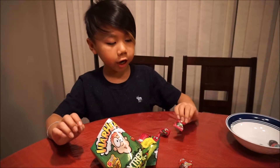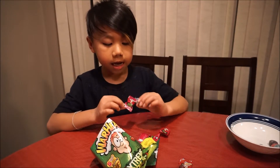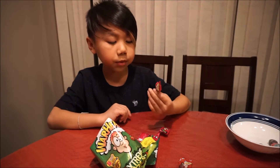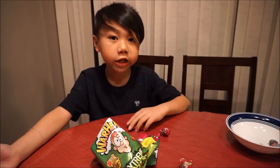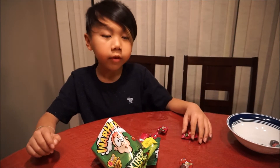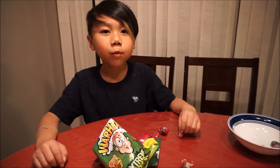So guys, this is a really good challenge, you should try it. It's called the Warheads Challenge. My favorite Warhead was the watermelon, because that tasted really good. You should try it and stuff. I don't really like the others because they were too sour. Hope you guys liked this video. I'll see you guys next time. Keep watching. Bye!